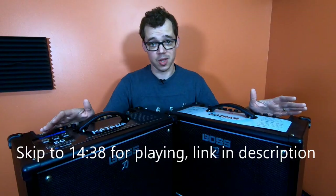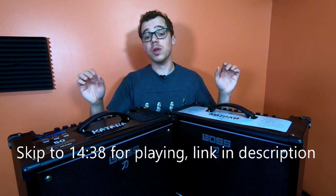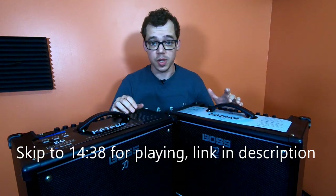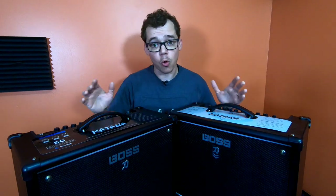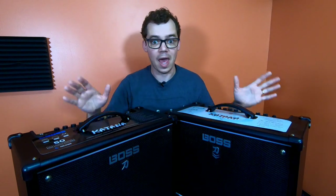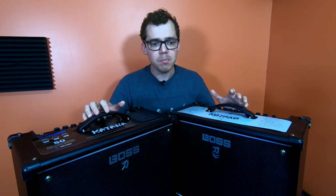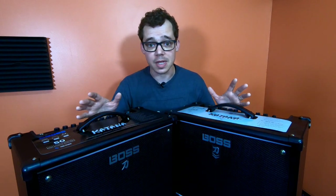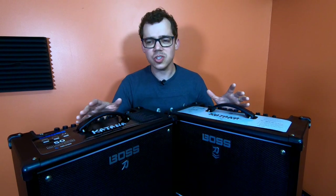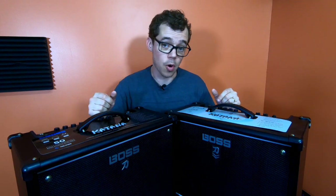You've likely seen the Boss Katana before — in fact, you've probably seen it a lot. It is one of the go-to amplifiers for gigging musicians who need to do small to medium-sized gigs. It's reliable, portable, sounds really good, is loud, and has lots of excellent sounds and effects built in. But even though the Boss Katana has been a big success, Boss decided it just didn't do everything it needed to do, so they came out with the Mark II.